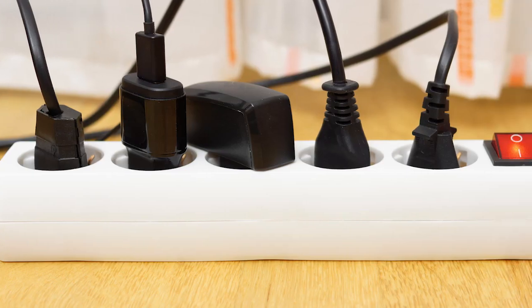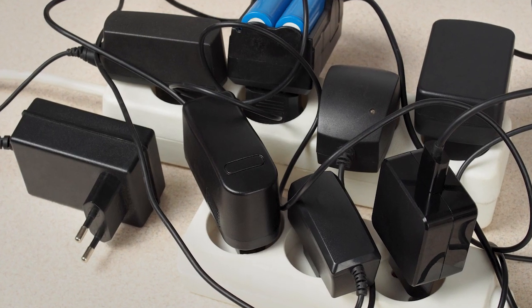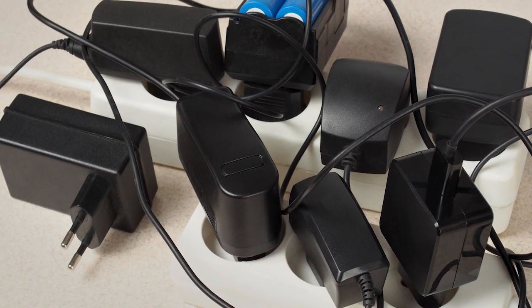Try not to use extension cords as permanent power sources, and don't run them under furniture or rugs. And of course, don't plug too many things into your outlets at once.